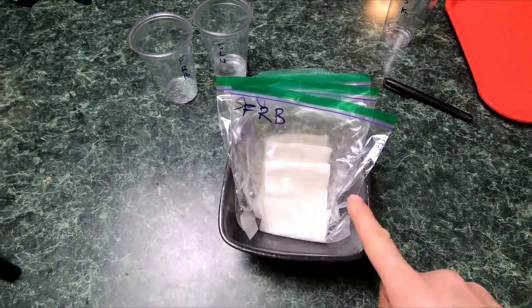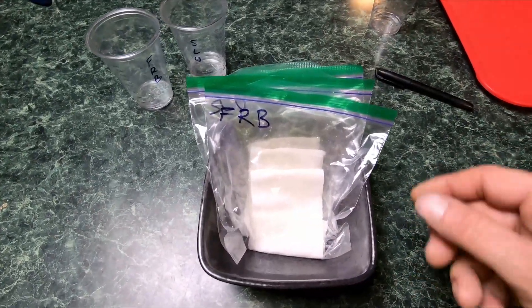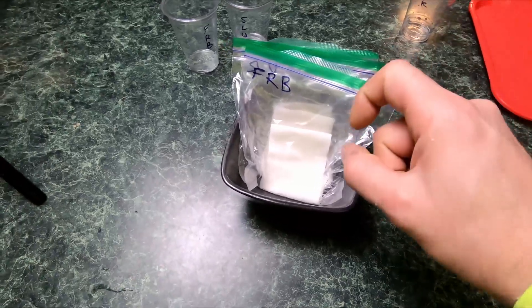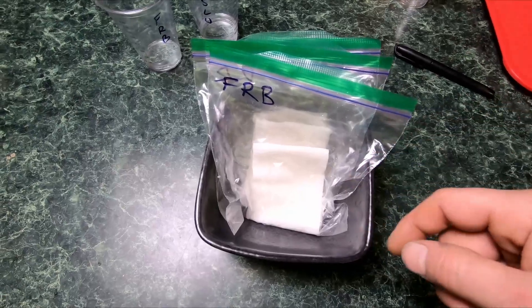Once you get them all situated in your bowl, you're going to check these every 24 hours, being extremely careful, just to see how they're coming along. Usually after 48 to 72 hours they've got a good enough tail — around three-eighths of an inch or a little more is fine — and then you just put them in your soil.